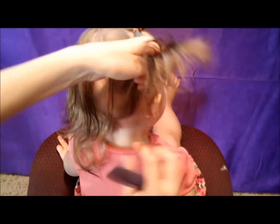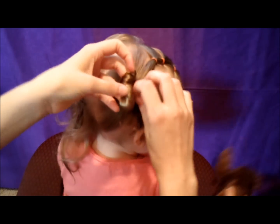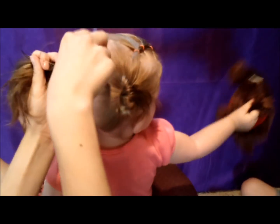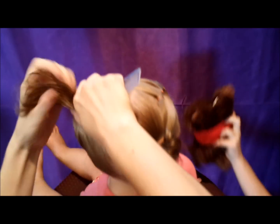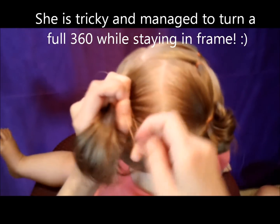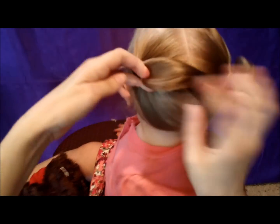You may want to spray more water than what I've got here to keep things smoother. I'm not going to pull these pigtails all the way through — I'm just going to leave them in a little bun like that.